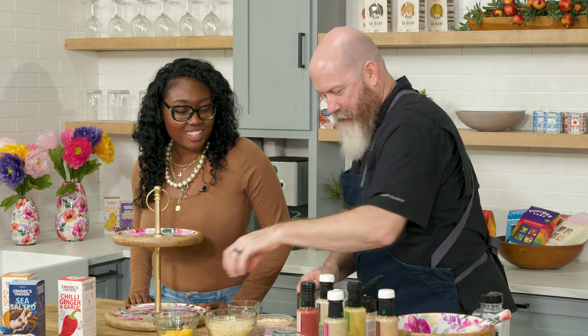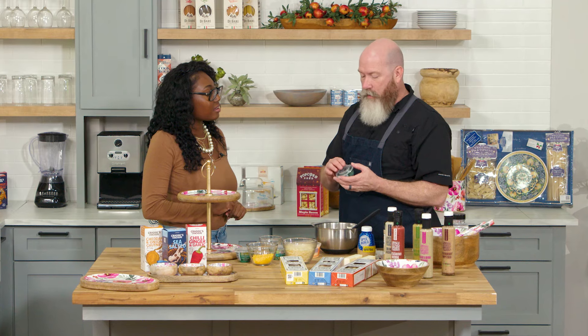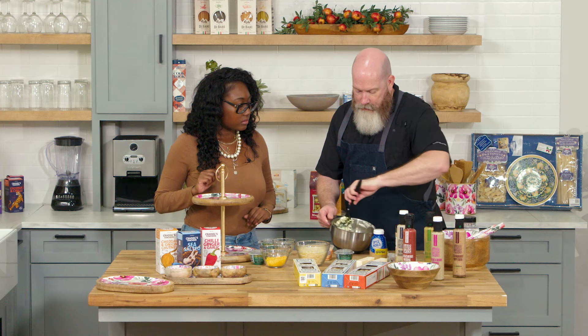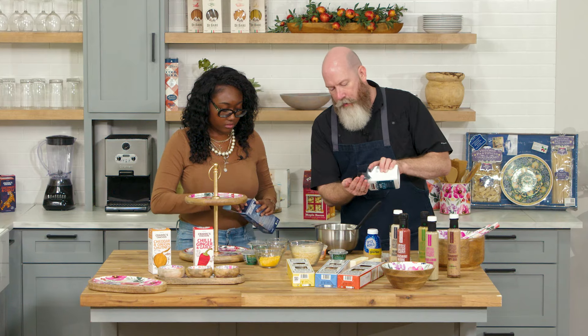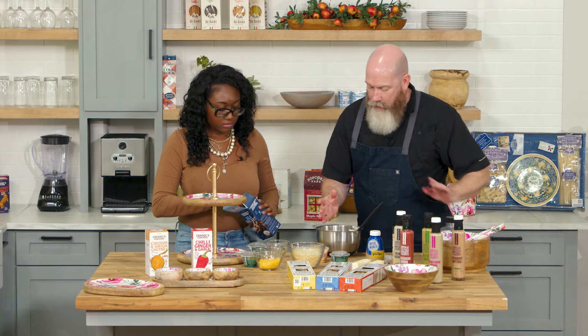One of these is cilantro — you can get it as a spice paste, and that works equally well. I like it because it's quick and easy. Just a tiny bit of salt — I'm probably going to put about an eighth of a teaspoon of salt in there. If you'll open up those crackers and get going on that one.